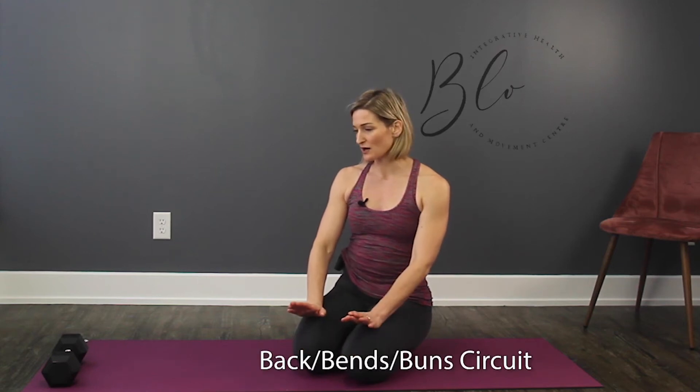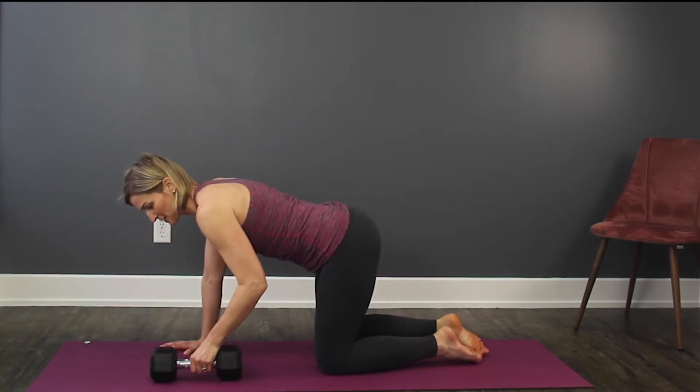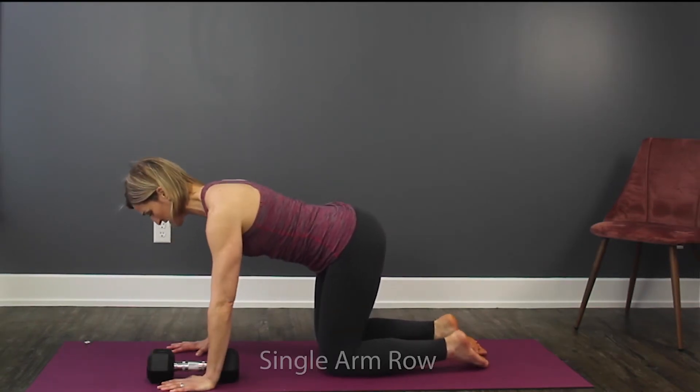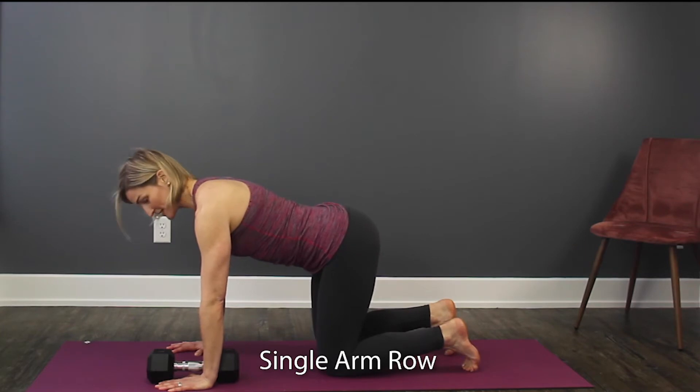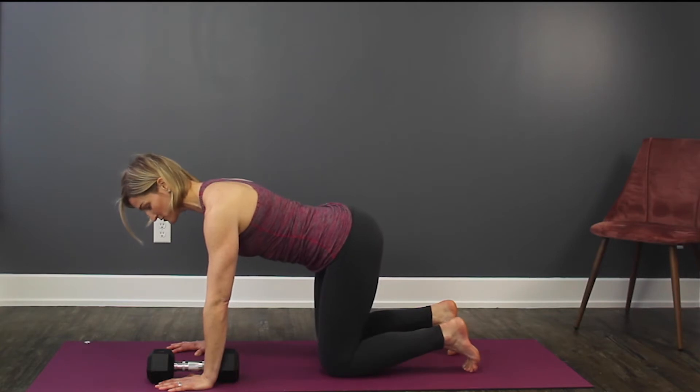Hey, so in this workout we are going to target some bilateral rhomboid work. We're going to activate glutes, we're going to activate abs, and then we're going to do another preparation for windmills. We're going to build off of the previous videos. If you need any technique tips, take a look at some of our previous five-minute workouts.